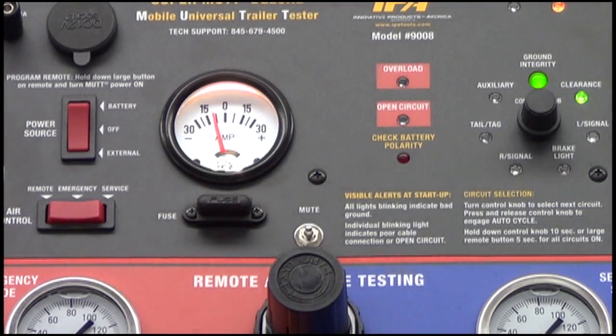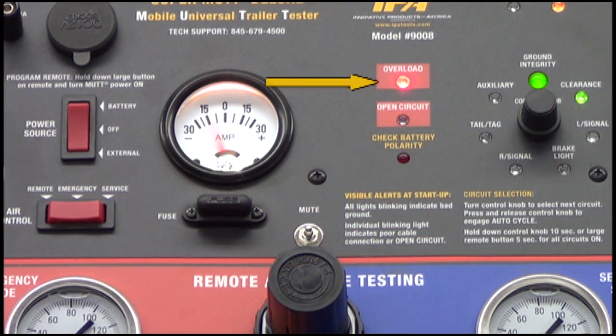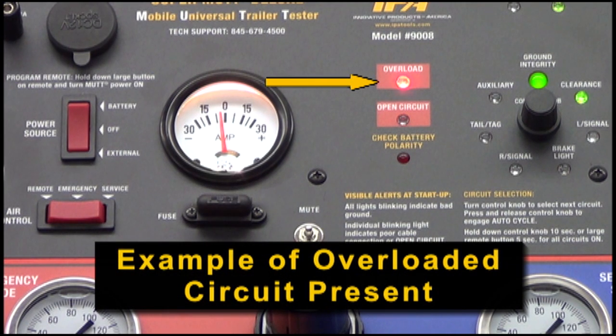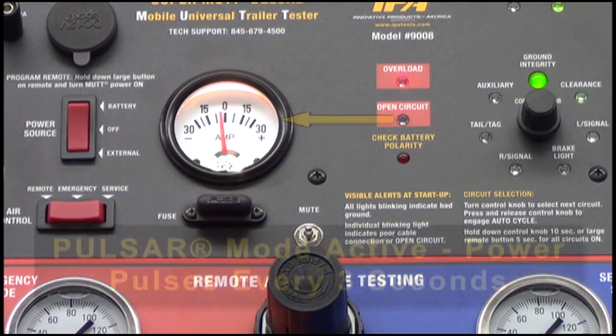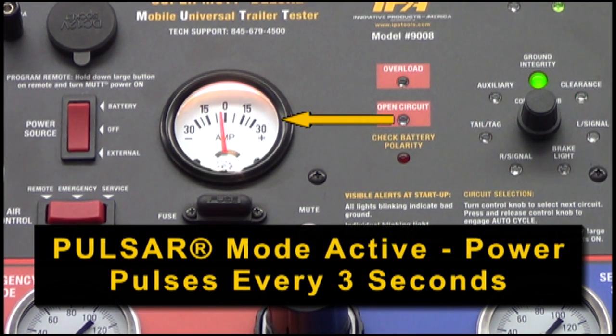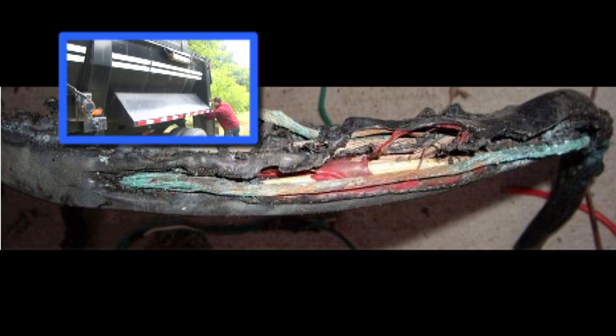In addition to ground integrity and open circuits, the MUT's advanced onboard diagnostics features pulsar mode to identify overloaded or shorted circuits. When an overload or short is present, the overload indicator light will illuminate and the fault detection alarm will sound. Additionally, the MUT will automatically circuit break, sending intermittent power to the afflicted circuit in a safe manner so that technicians can attempt to locate the cause of the short by shakedown testing the wire without blowing fuses or damaging the harness.